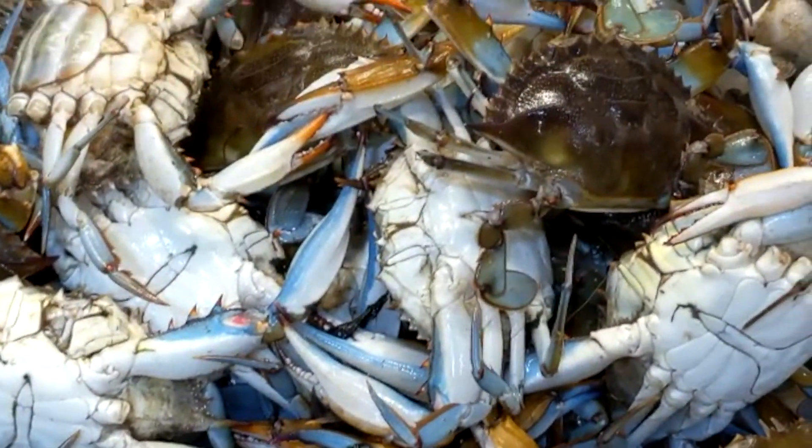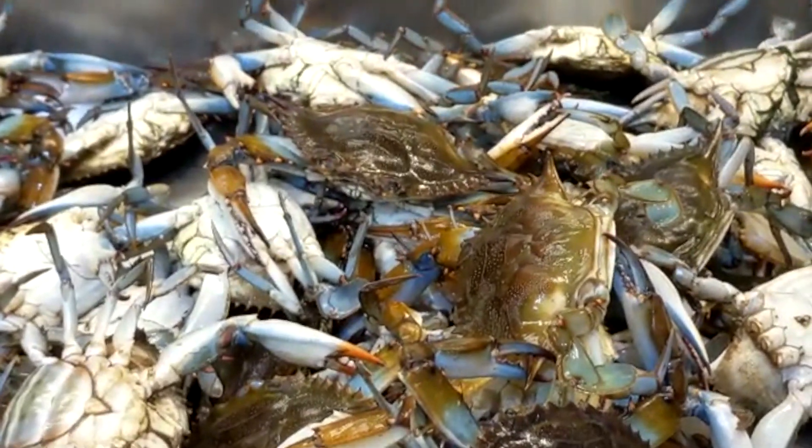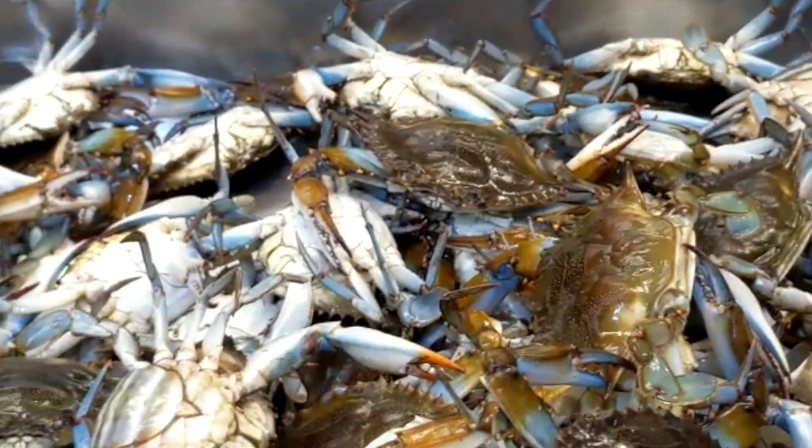If you want to put the crab in the fridge, it will taste good.